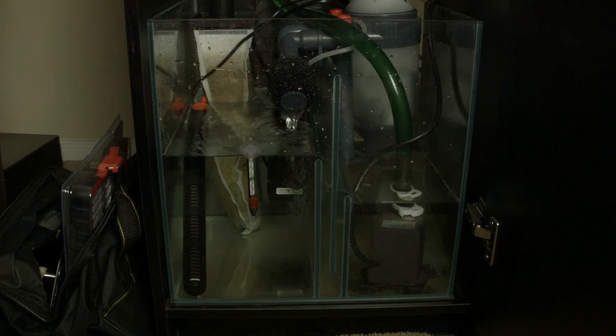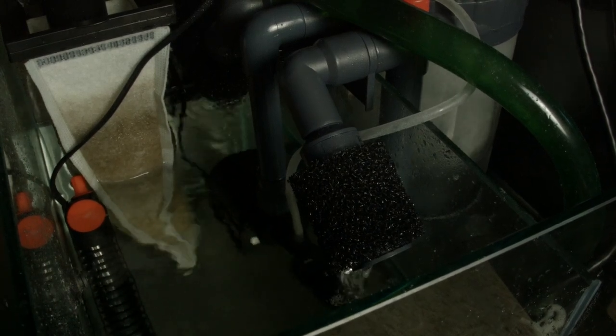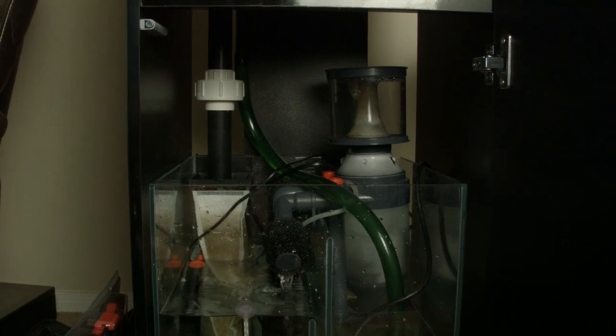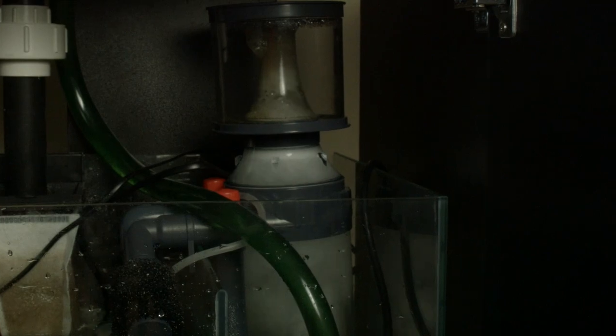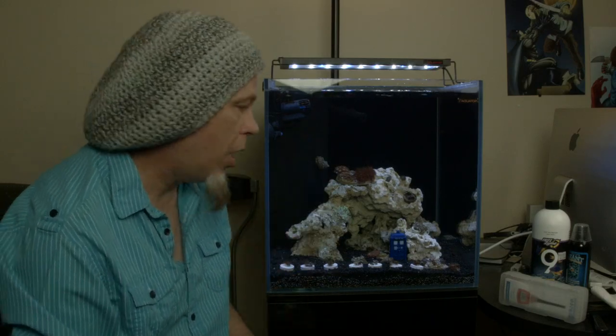As you can see, we have it all set up running the skimmer. It's down there and it's running great. You can see how everything is positioned. The only thing we added to the system that didn't come with it was this Kimi Pure Carbon, and I dropped it right in the sock.